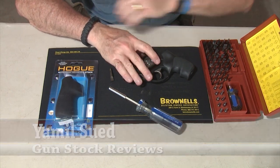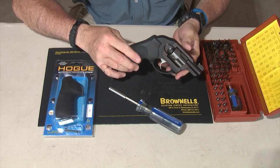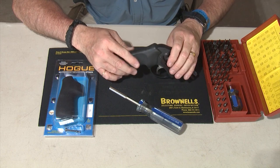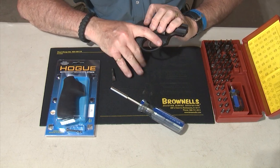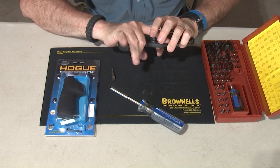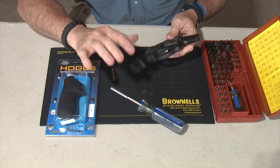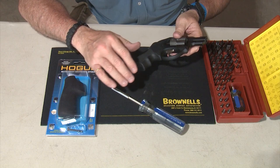There is nothing wrong with these grips. These grips are very effective. These are the Hogue grips that come from the factory. They're Hogue grips for Ruger. But for me personally, they're a little bit too small for my hand. My pinky sticks out of the bottom, and I don't like finger grooves on revolver grips, or any grips for that matter.